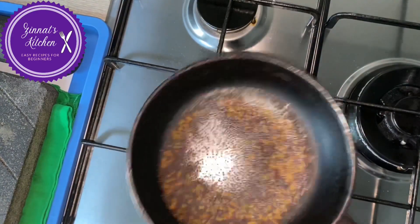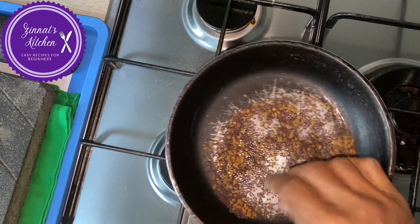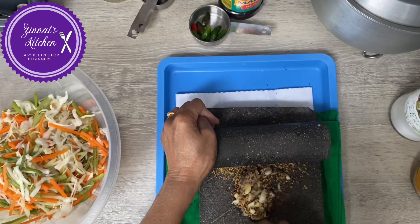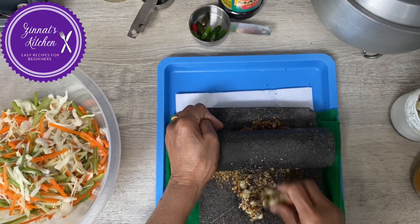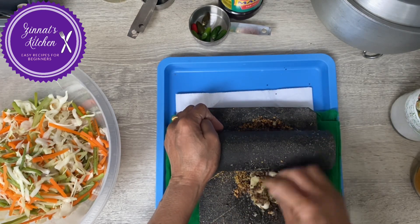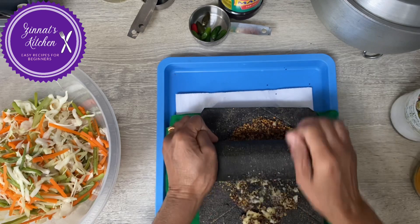I have already dry roasted the fenugreek seeds and the mustard seeds. I'm just going to grind this quickly. It's better to grind on the stone or any mortar and pestle rather than in a machine, because in the machine it grinds so fine that it tastes very bitter. So I prefer doing it this way.